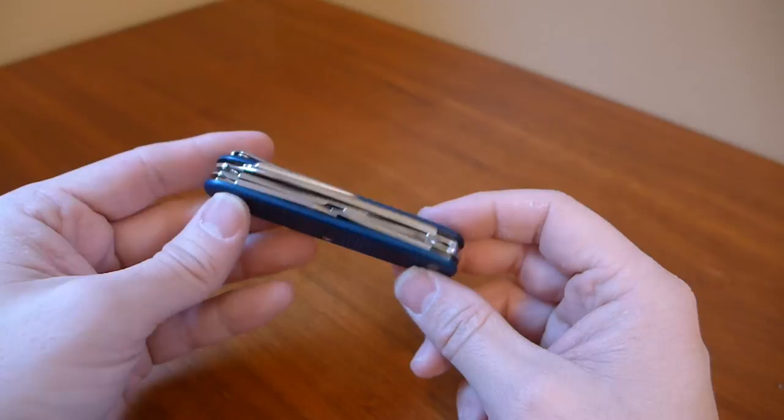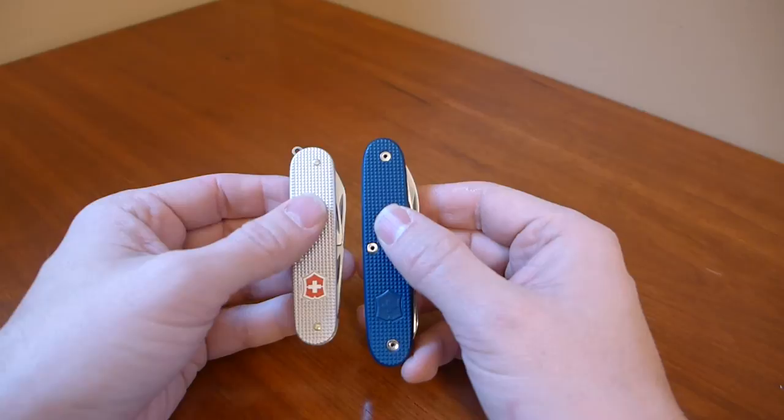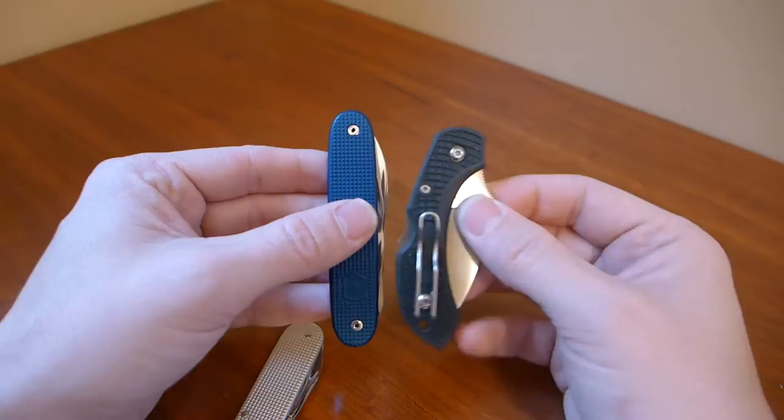This is a comparison between the Pioneer and the Cadet. I love the Cadet, but this is a great size knife — just a little bit bigger, not so giant. And here it is in comparison to the Dragonfly, so it's still a pretty compact blade.